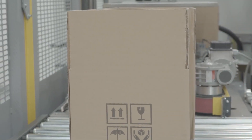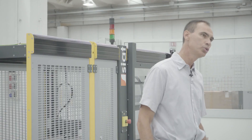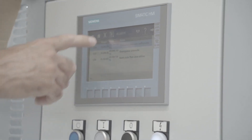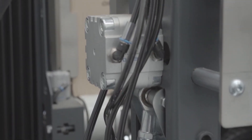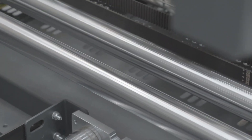The box magazine allows the operator to easily load the boxes, even during the working of the machine. All versions are equipped with a touch panel that allows the operator to set all the parameters of the machine.